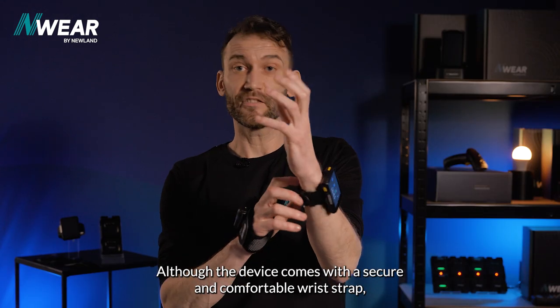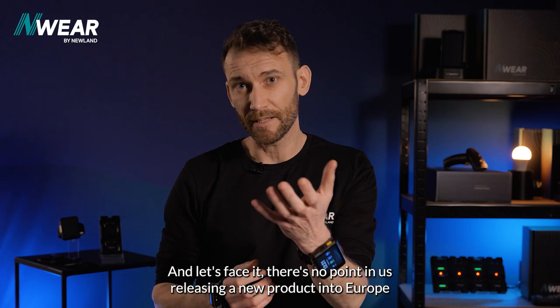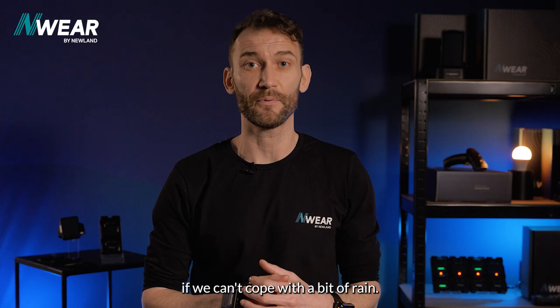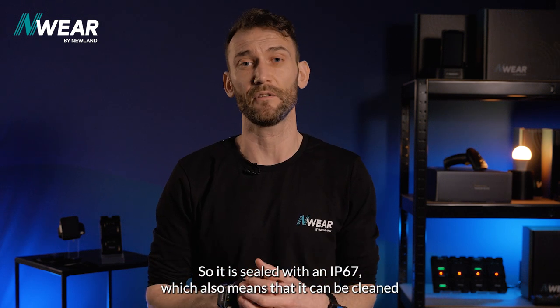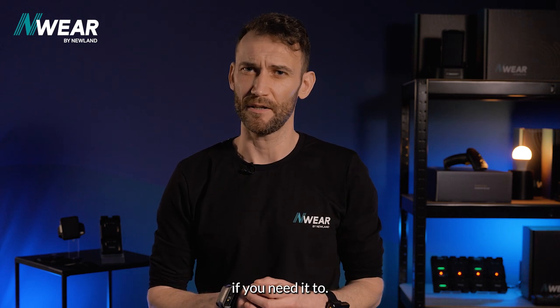Although the device comes with a secure and comfortable wrist strap, it is designed to take knocks and bumps. There's no point releasing a new product into Europe if it can't cope with a bit of rain, so it is sealed with an IP67 rating, which also means it can be cleaned if needed.